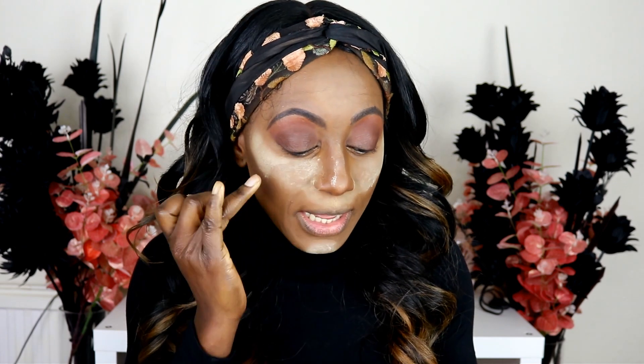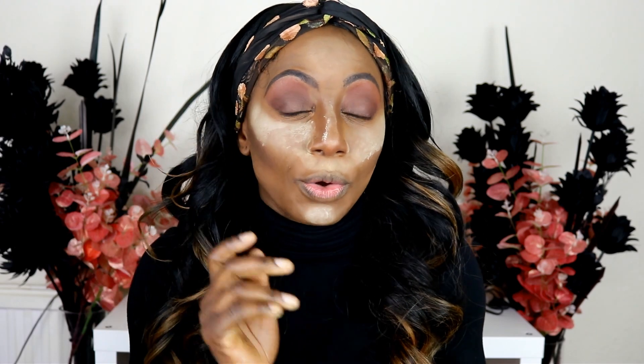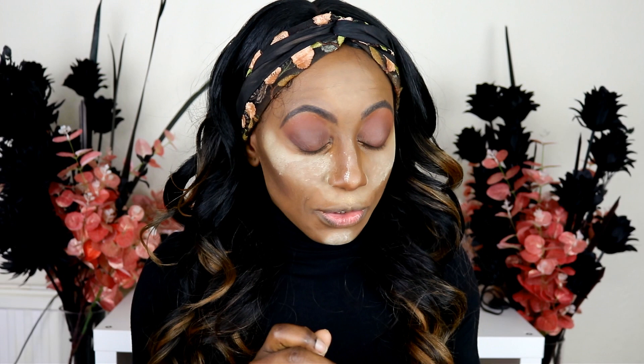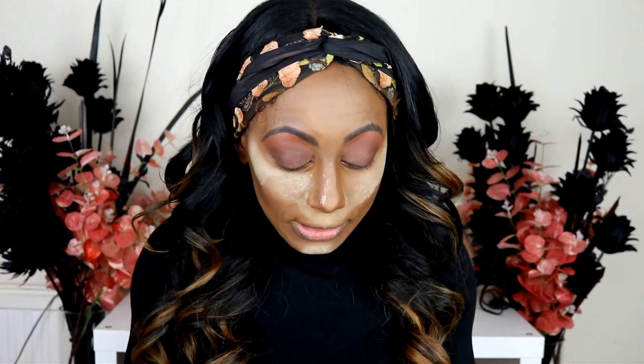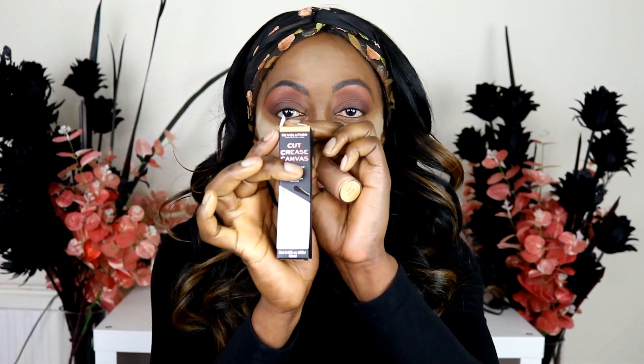You apply your transition shades and outer corner shades, then use the canvas to apply it over your lid area to cut the crease. Last thing, you apply foil eyeshadows or whatever you want on your lid. If you want something more defined, it says you can use an angled brush — which makes me a bit worried because I'd like it to be defined. But we're going to try it out because I am rubbish at applying cut crease.